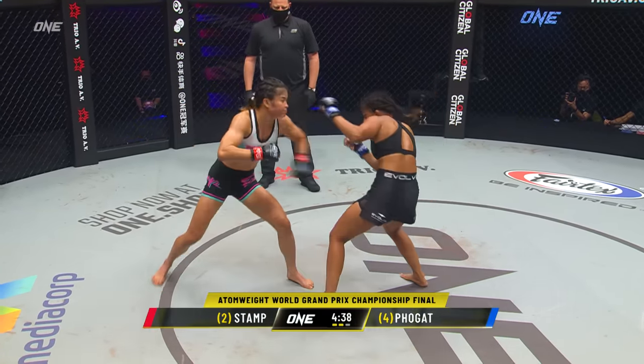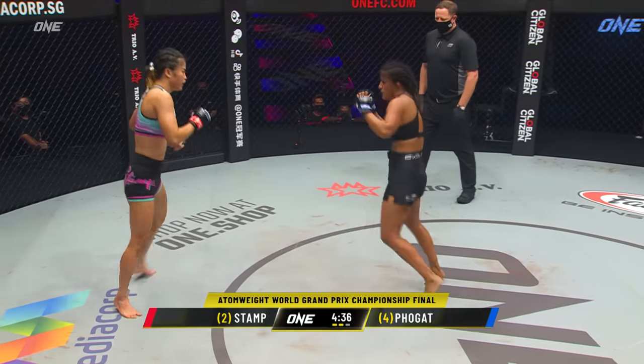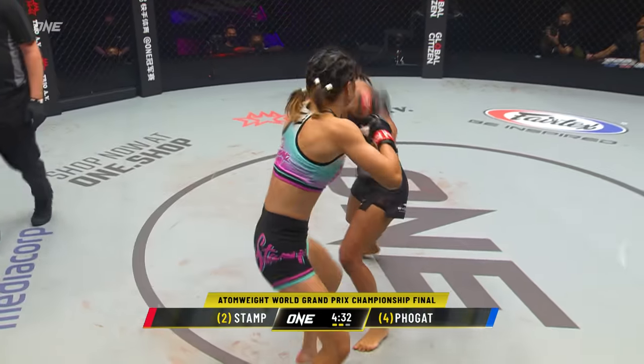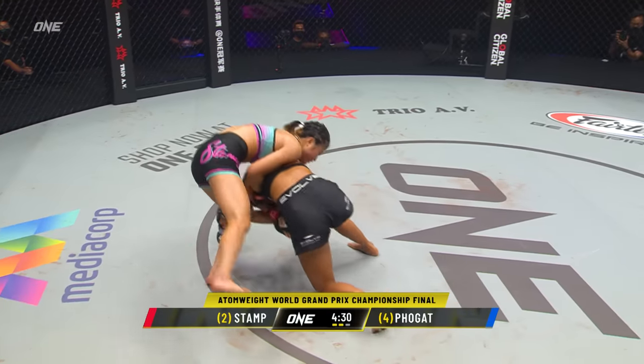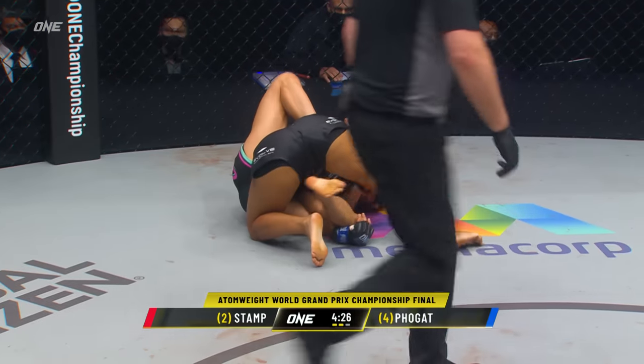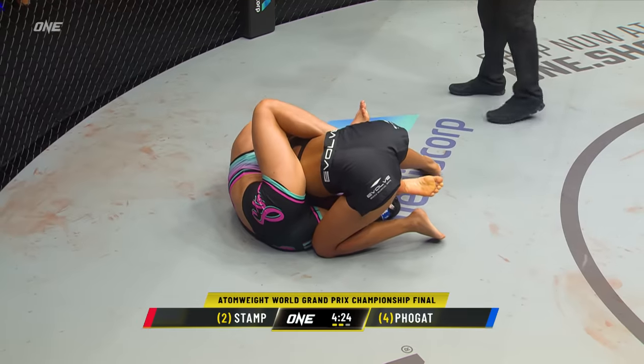Ritu used a lot of feints early in the first round — she uses them just as a disguise for that shot. There she goes, getting that single leg. Now she's in the open. Stamp's trying to jump onto the back — top position!